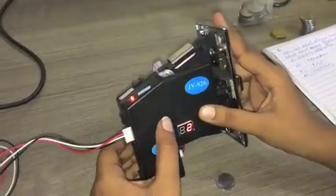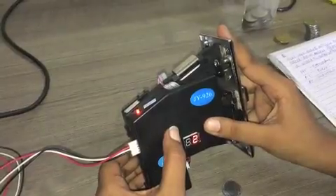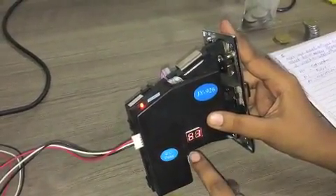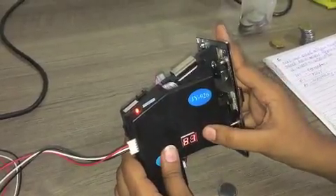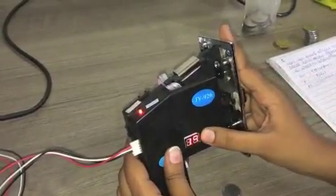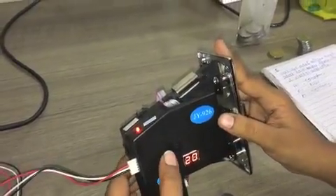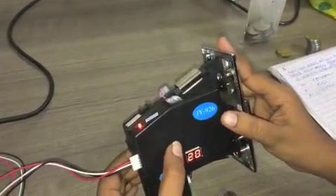Then press the set key for a few seconds. The display will show H1. H1 is the counter. We will set this value at 20 using the add and minus key. Then press the set key for a few seconds.